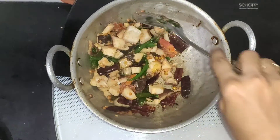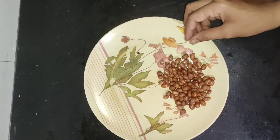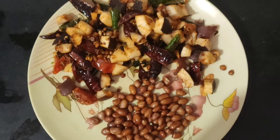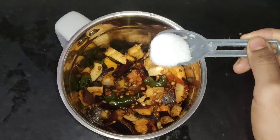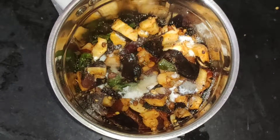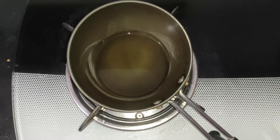Let's do this. I will try to make the taste. I will transfer it to the plate. I will mix it in a little bit and add salt to the plate.